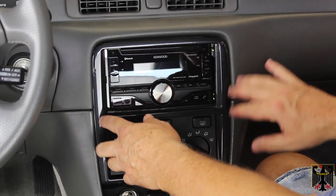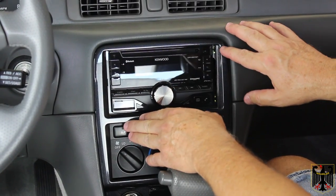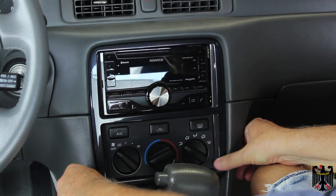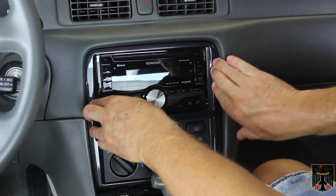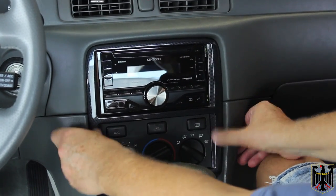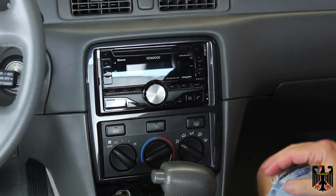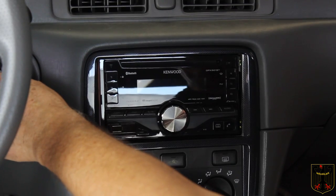At this point we're ready to put the trim piece back on. This unit comes with some trim stuff but it's not going to fit, so we're just going to go ahead and pop it on because I think it's going to look just awesome as is. I also wanted to mention I put some Krytox grease where this pops in, so that next time I need to take it out it'll come out much easier. I plugged in everything that goes in for the cigar lighter and ashtray, so now I'm going to reinsert those items.